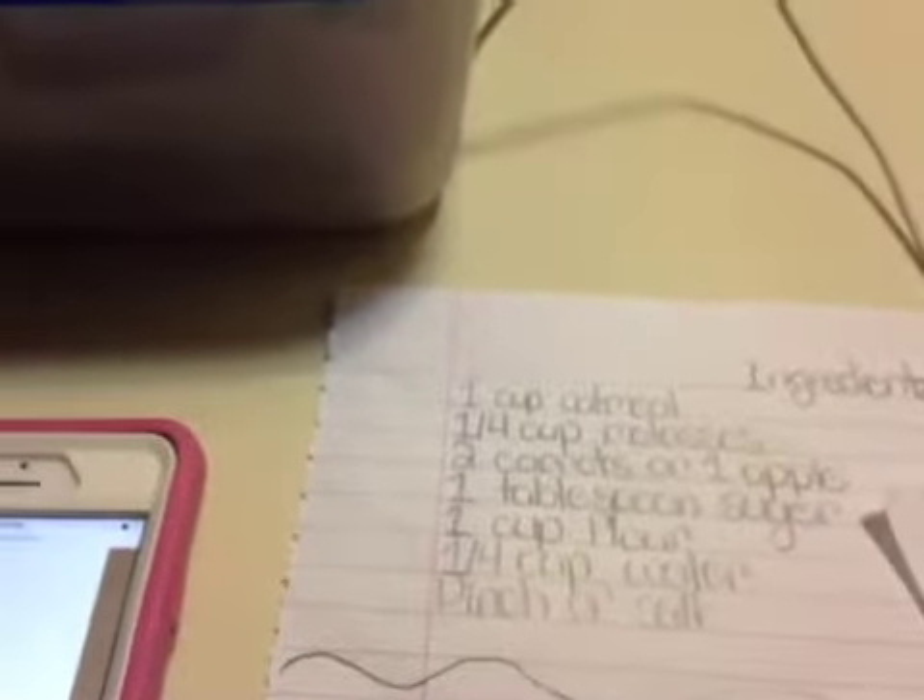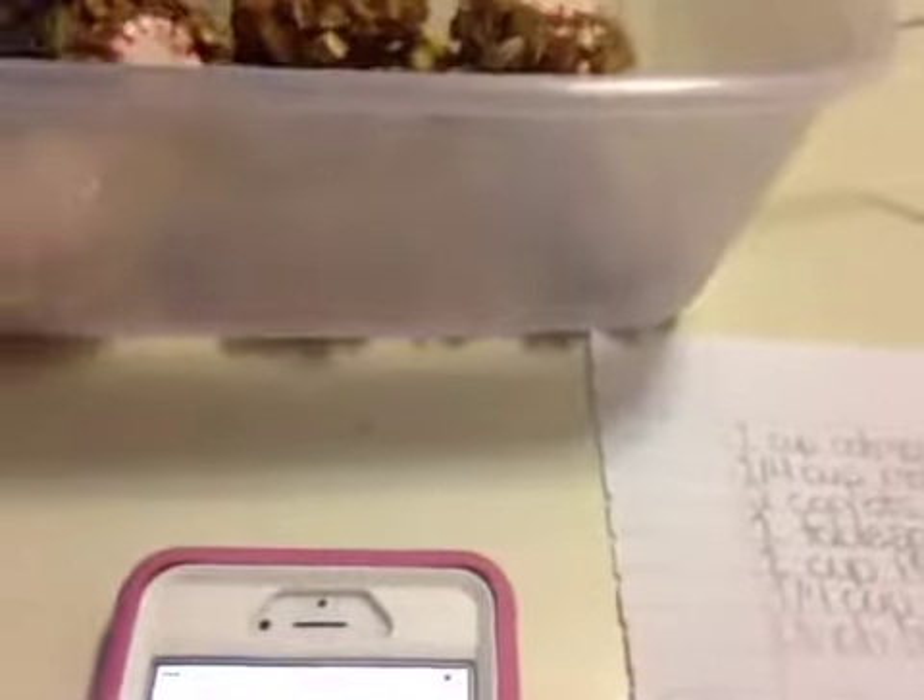Molasses is a type of syrup but it is very thick. I'm going to reveal what they look like and I'm super excited. I think you guys will want to make these for your horses. This is what the horse treats look like.